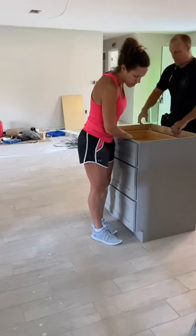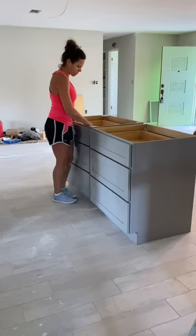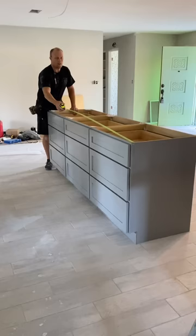Here's how we make our kitchen island out of cabinets. We first determined the length we want the island to be. In this case we wanted a 90 inch long island, so we ordered three 30 inch drawer base cabinets.